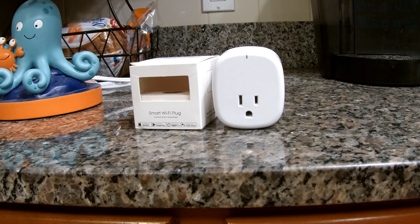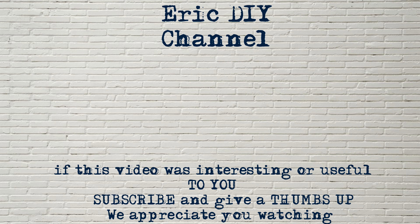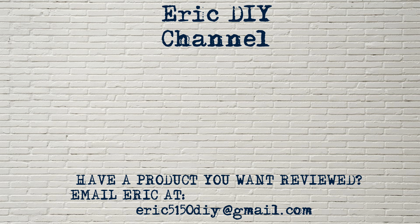We appreciate all your support and just want to say have a great evening. Thanks for watching. If you liked what you saw please give us a thumbs up and subscribe. If you have a product you'd like reviewed, please contact Eric by emailing him at eric5150diy@gmail.com. Have a great day.